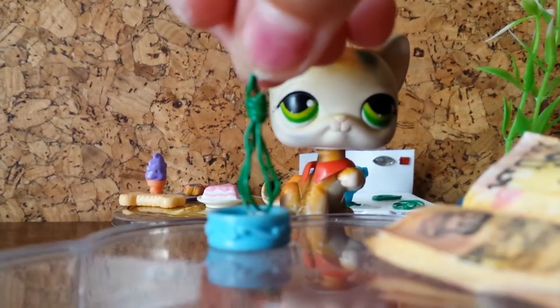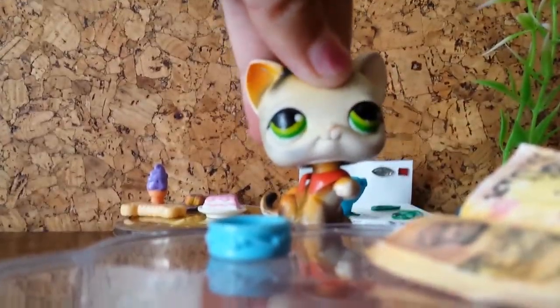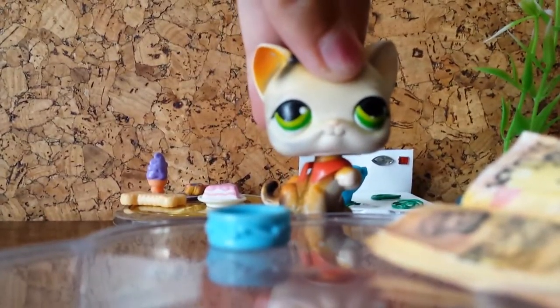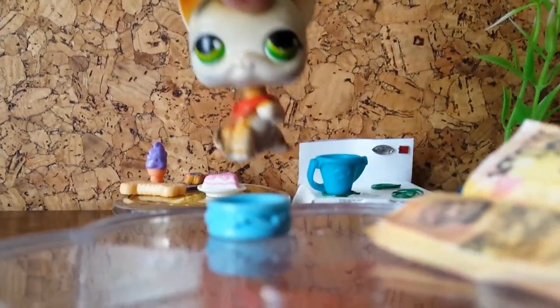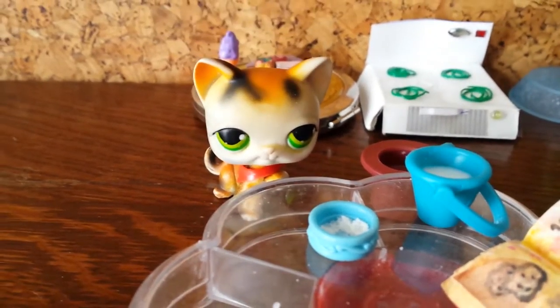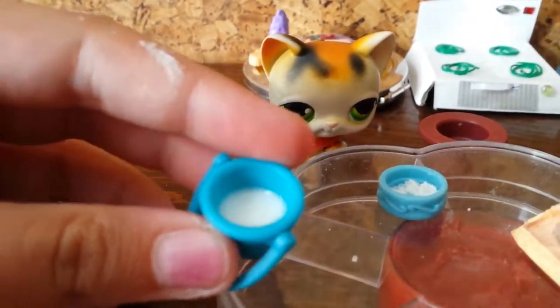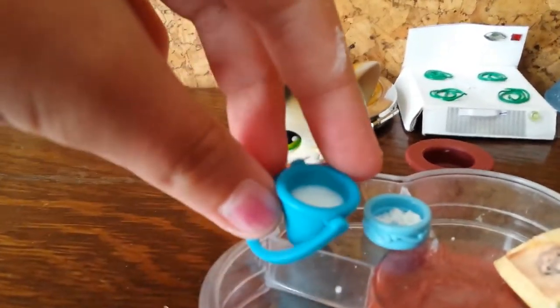Now we're going to be stirring these. Here I have a whisk and we're just going to stir around here so I get the perfect mixture. Now we will just need to combine the milk with our egg mixture.